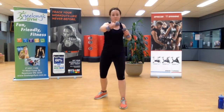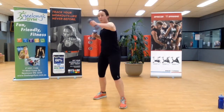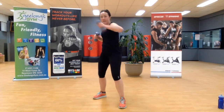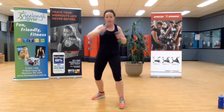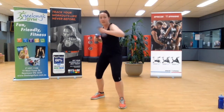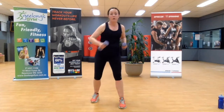Two and a half minutes team — nice and fast. How fast can you go? Get a little bit of movement through those legs. Five, four, three, two, one.